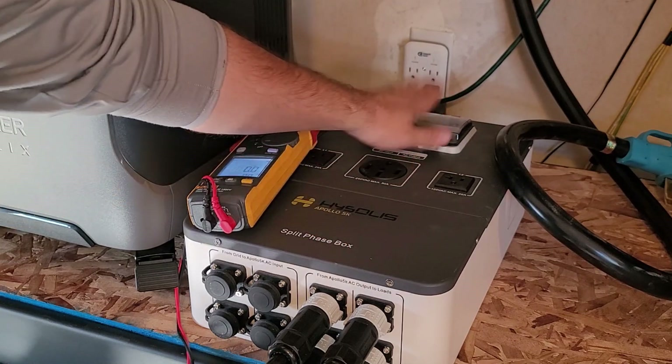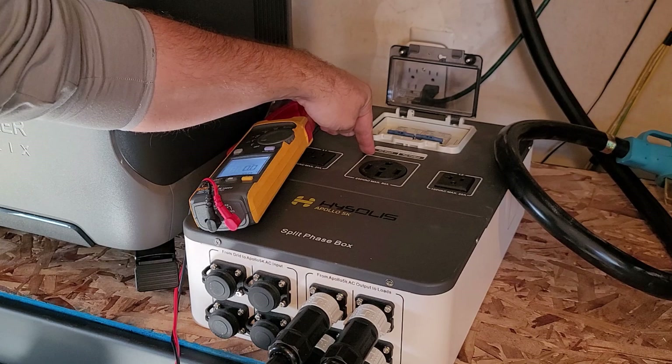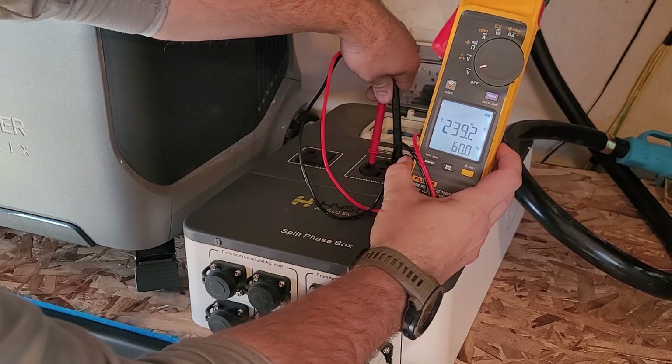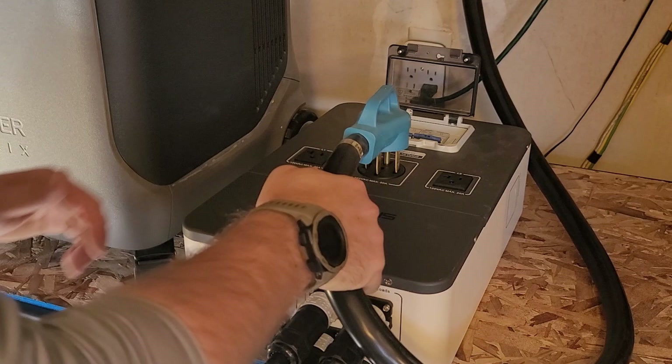Now I'm going to double-check that I've got 240-volt power. I need to open up this clear box — the left side is for AC input, which we're not using, and AC output is on the right. I'll turn that on and I can confirm that I have 240 volts at 60 hertz. Then I'll turn off the AC output and plug it back in.